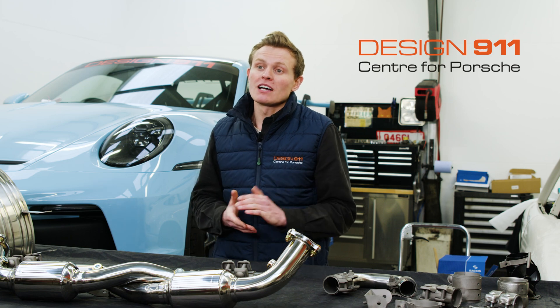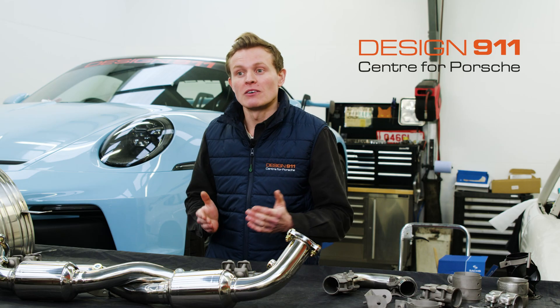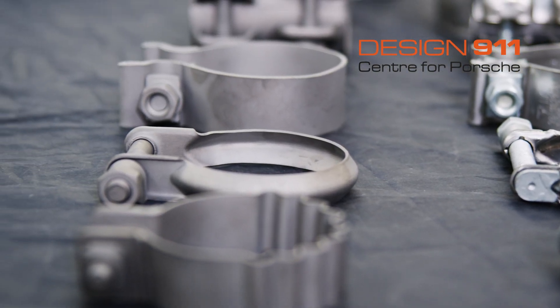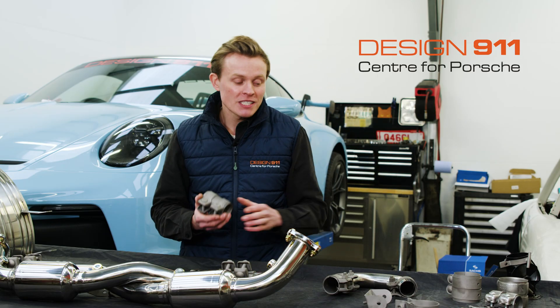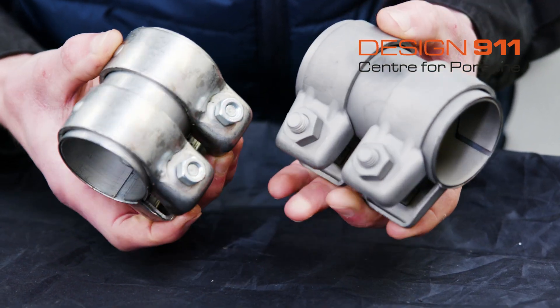Roller, a performance upgrade brand, has been making titanium exhaust manifold studs and bolts for a while now. But most recently they've brought titanium clamps to the market. They are the first to market with these titanium clamps. These aren't just generic titanium exhaust clamps — these are like-for-like replacements of the existing Porsche exhaust clamps.